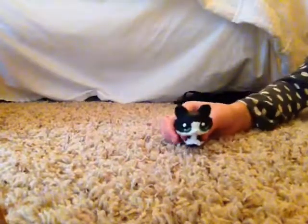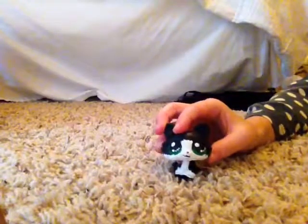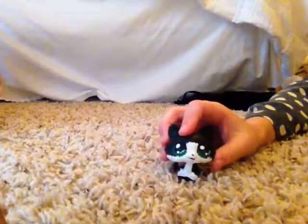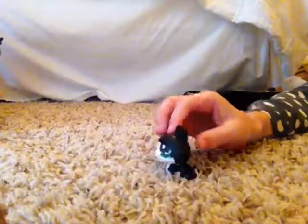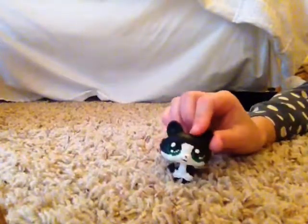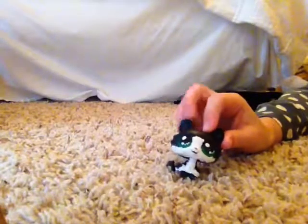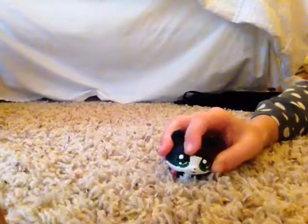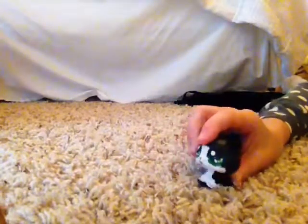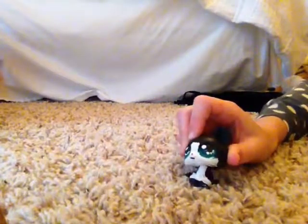We have another one and this one is probably my all-time favorite. It's a black cat that looks like a tuxedo in my opinion, with green eyes, and it's made out of the muffin cat base. I think this one is probably the cutest — it's very cute.